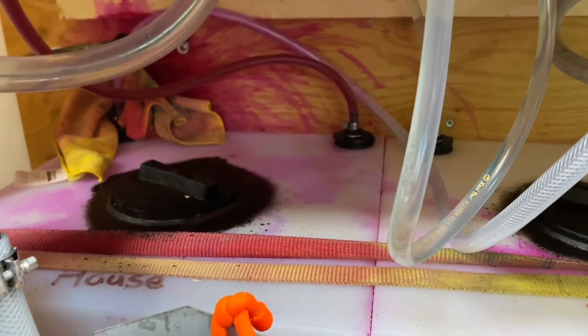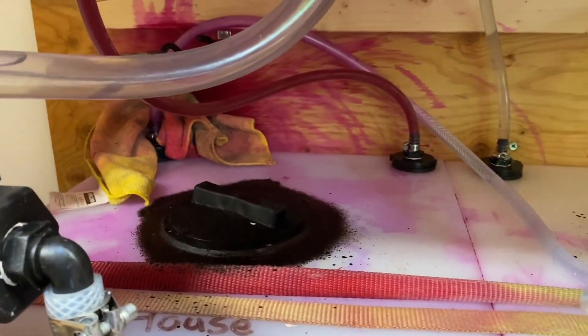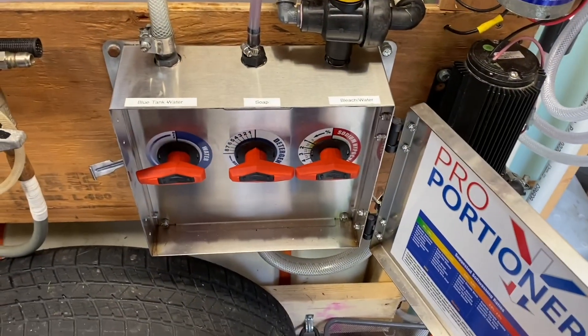Apple wash makes a mess — it's great stuff, but it does stain a little bit, so you've got to be careful with it.